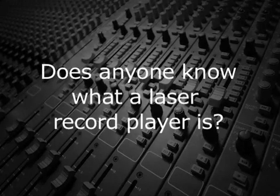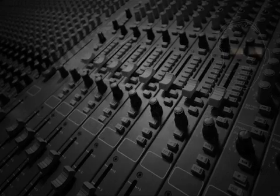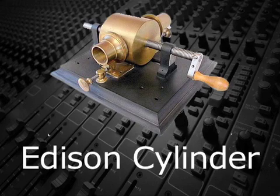Does anyone know what a laser record player is? Vinyl records are played with a needle. This mechanical transmission of sound is not unlike the technique Thomas Edison first used to record and reproduce sound in 1877.